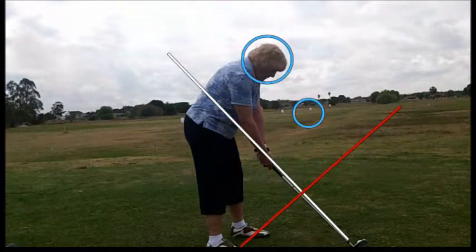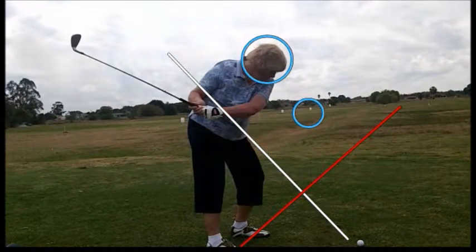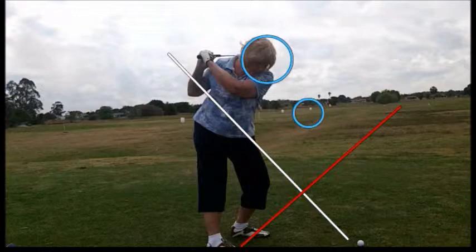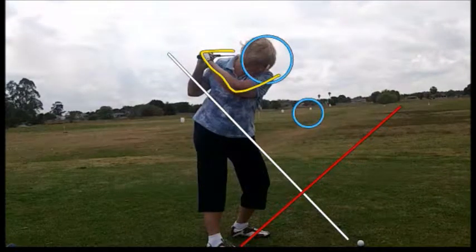On the takeaway, you'll notice that the club comes pretty far back to the inside, and the left knee goes forward instead of towards the right knee, and the right knee straightens right up. Then right in here she collapses completely — an arm that kind of does one of these things. We'd rather see that arm stay straight. So we're working on alignment, a little better turn, and more extension in the arms.